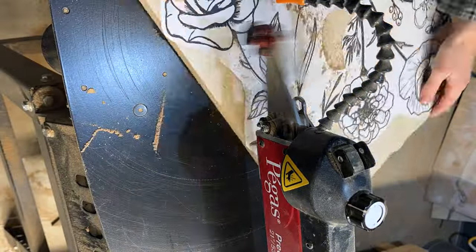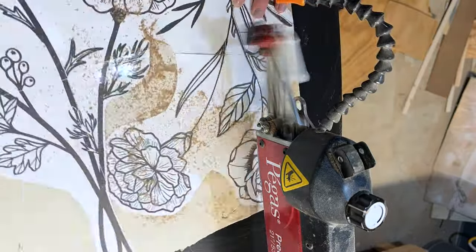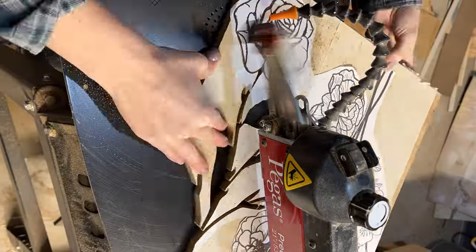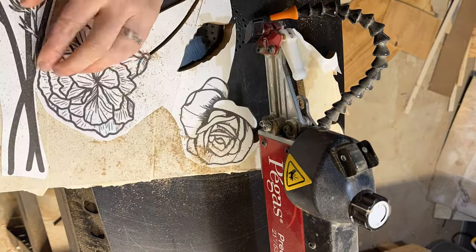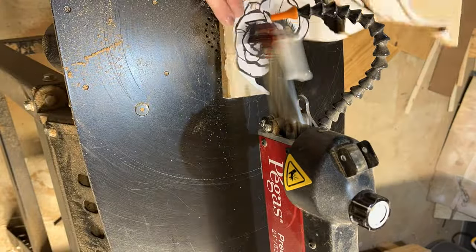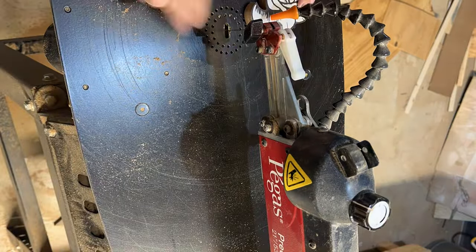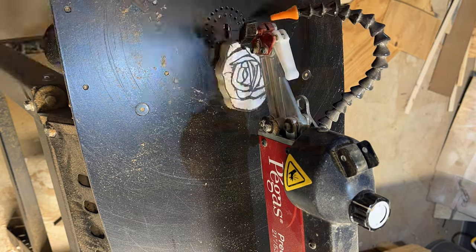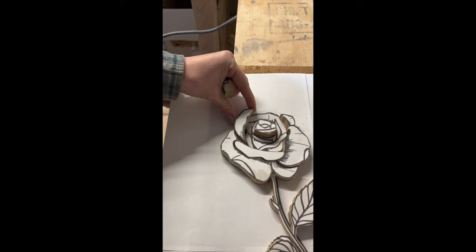I think of the flowers one by one, separating the larger petals, but I combine a lot of the small ones to avoid any tiny pieces. I can make all of these petals come to life with the Dremel or rotary tool. I use the second template as a placekeeper to keep all my pieces organized and to avoid having to number them.